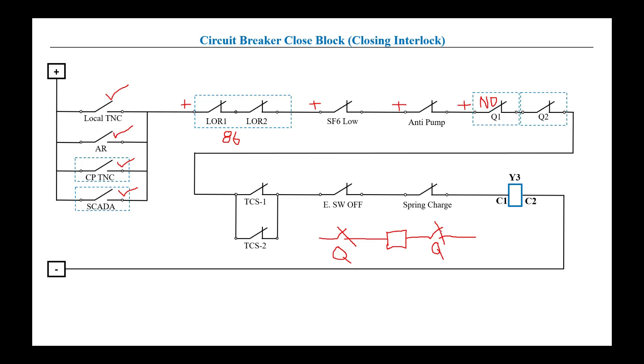If any isolator is open, it means the equipment, line, or whatever it is connected to is not ready for energization. If it's not ready for energization, the breaker should not close. The isolator must be closed so that we can close the breaker. When both isolators are closed, positive will extend to the next interlock.